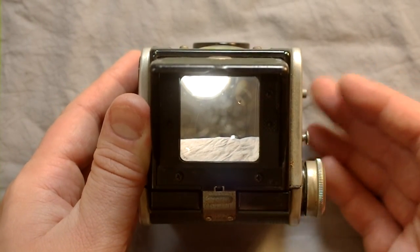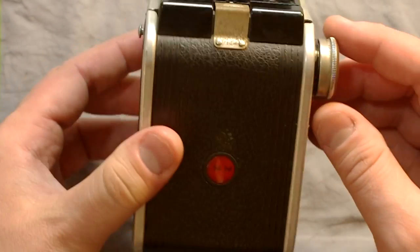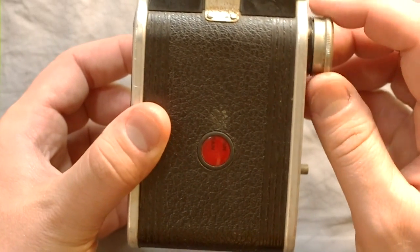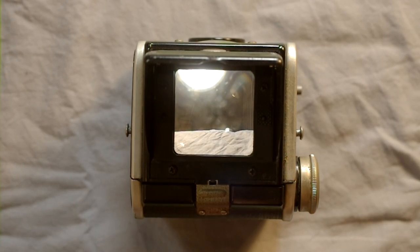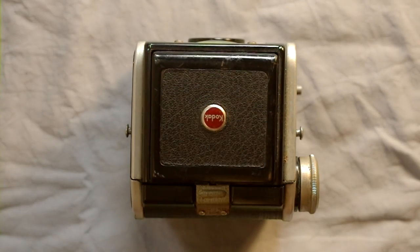You can take double exposures like crazy with this camera because all you have to do is hit the shutter twice — the shutter mechanism is not linked to the film advance. This makes it a fantastic double exposure camera. After taking the image you just advance to the next frame. You get 12 frames per roll. After you're done you just close the top and go on.